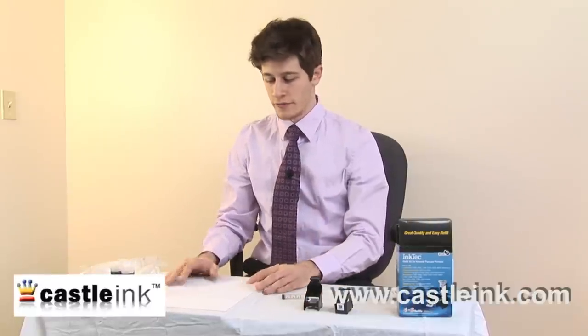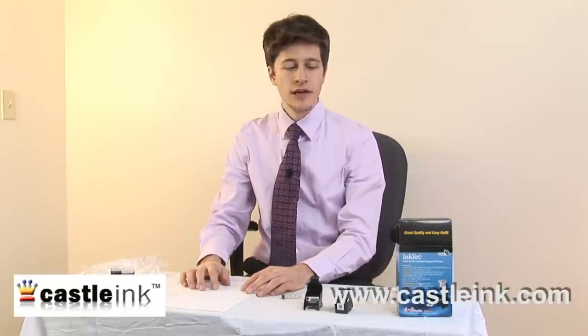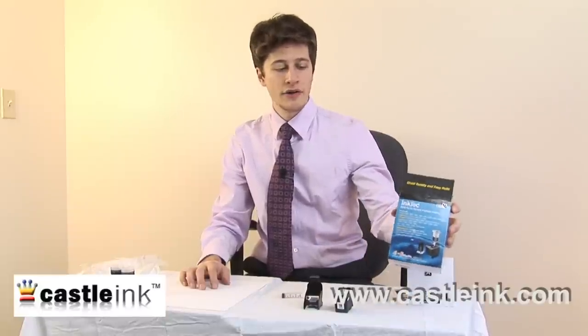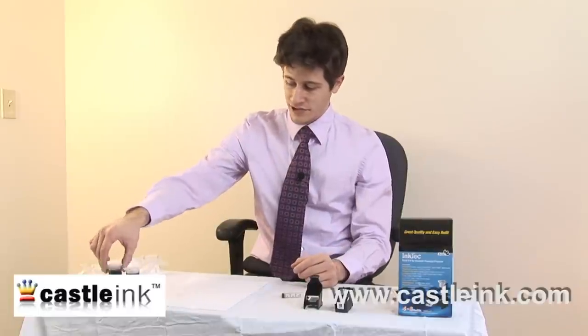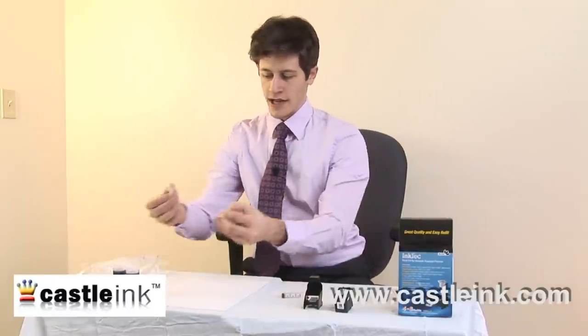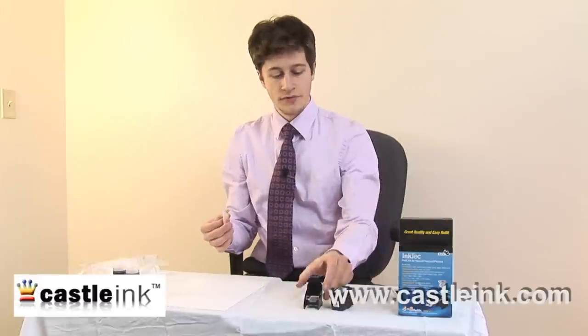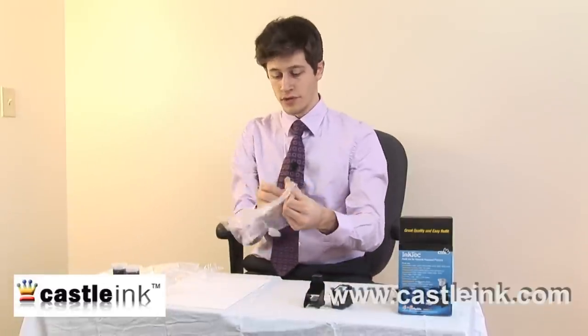How to refill an ink cartridge — we're going to give this a shot. First thing I've done is put a piece of paper down because this could get messy. I've got an ink refill kit here, for Hewlett Packard and a number of other printers. I've got two vials of ink, my needles, my syringe, the cartridge to be refilled, and this holder. The first thing I'm going to do is put some gloves on.